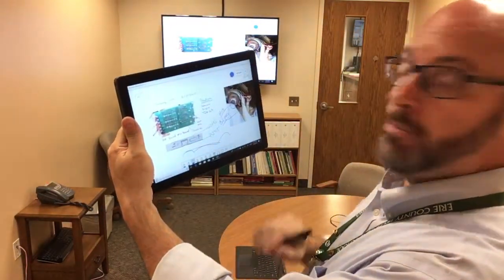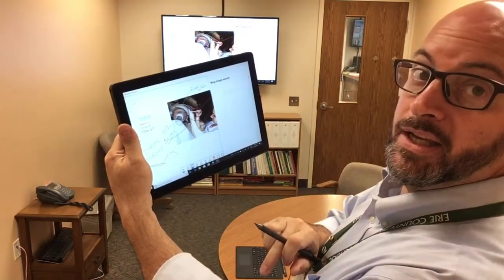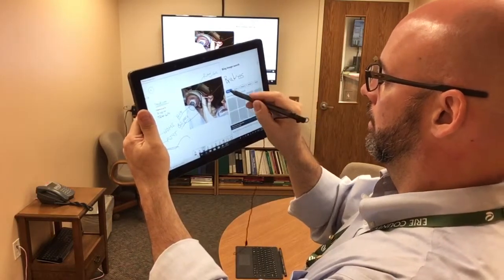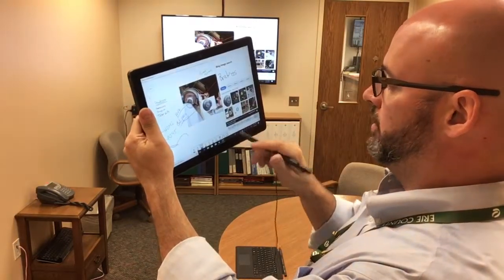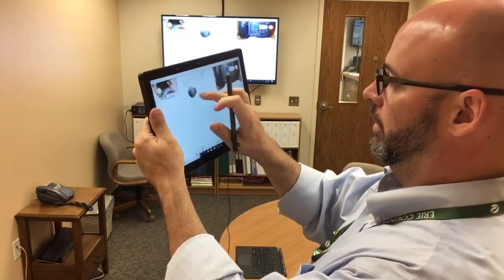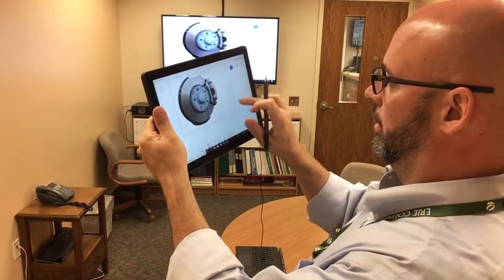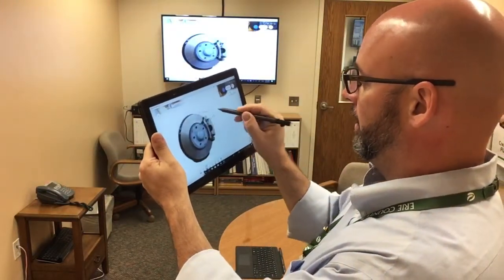The idea behind digital whiteboarding is that I can bring images in, whether I bring them in from Bing — there's a Bing image search here, I can just say 'brakes,' pulling a quick image from Bing Images, put that on a different area of my whiteboard and blow it up. Hopefully you can see I have it both here and on my TV at the same time, and I'm able to start marking this up.